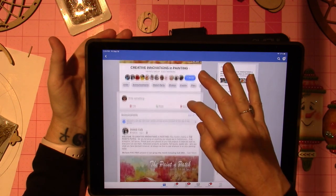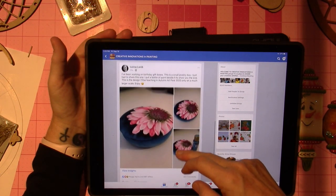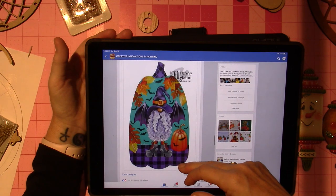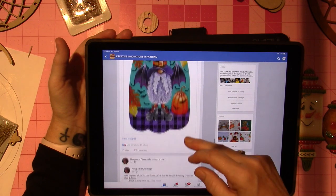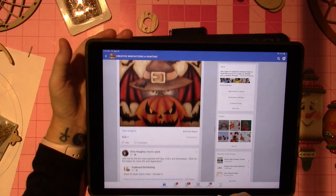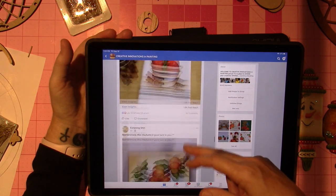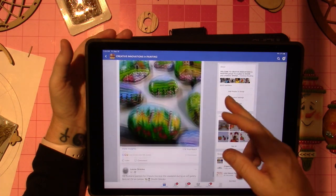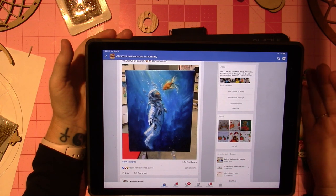She asked me to be on the admin team, so I did. They do classes and have different people post their projects — what they're painting. It also gives you access to other painters and the community. Cupboard Distributing is on there too — Chris puts posts on there — so it's just access to the painting world.